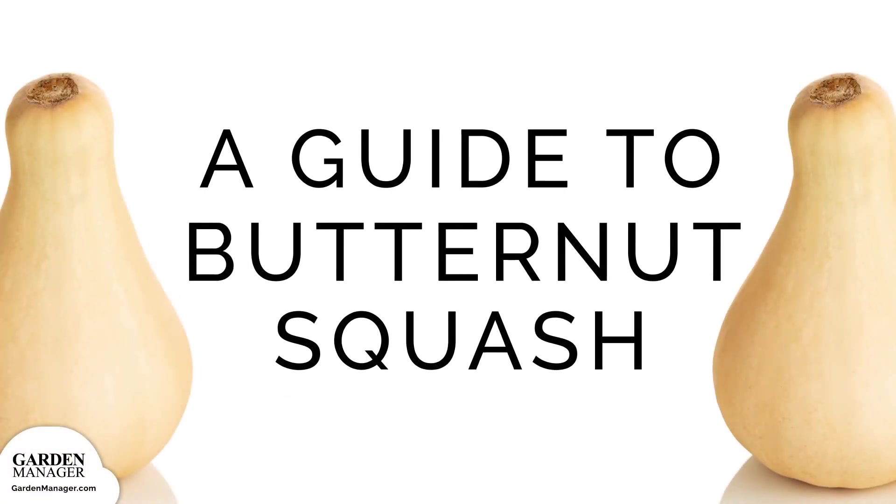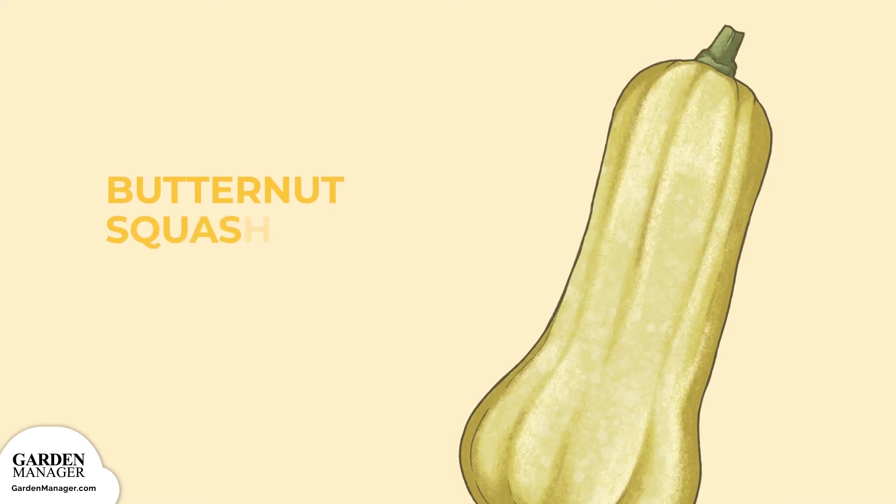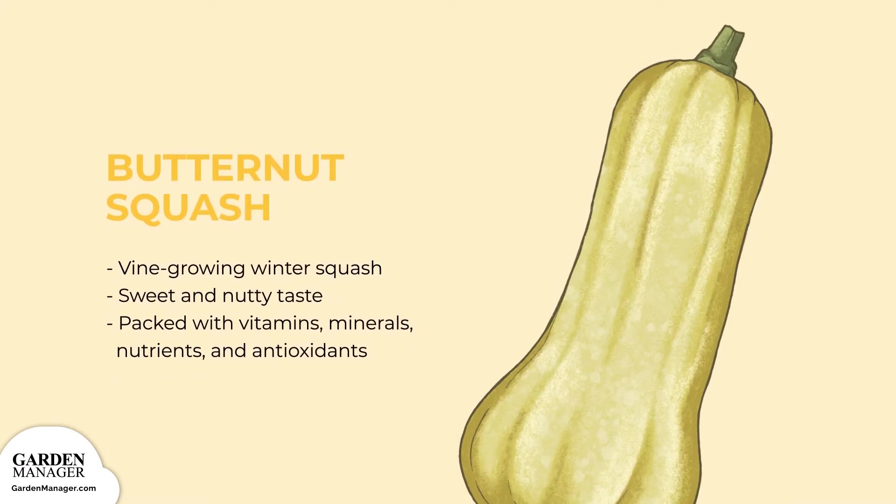Your guide to butternut squash. A vine-growing winter squash, butternut has a sweet and nutty taste that's similar to pumpkin. It makes tasty soups and is delicious when roasted. Butternut squash is also packed with vitamins, minerals, nutrients, and antioxidants.